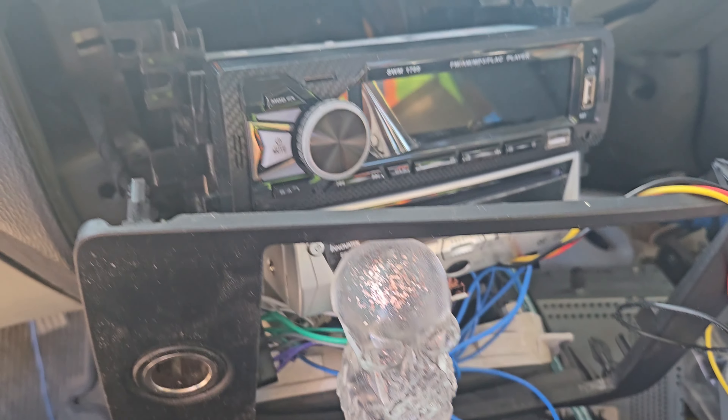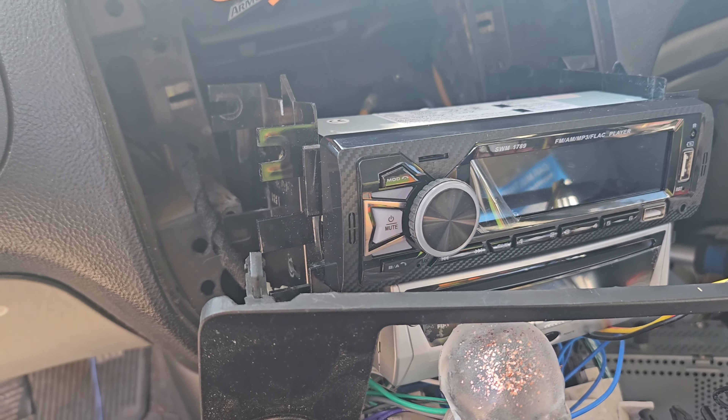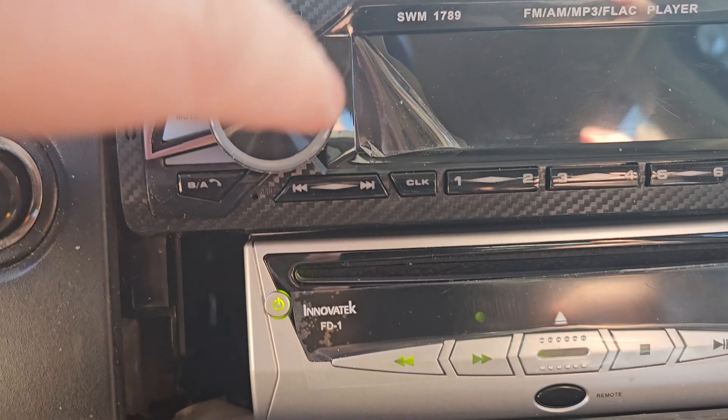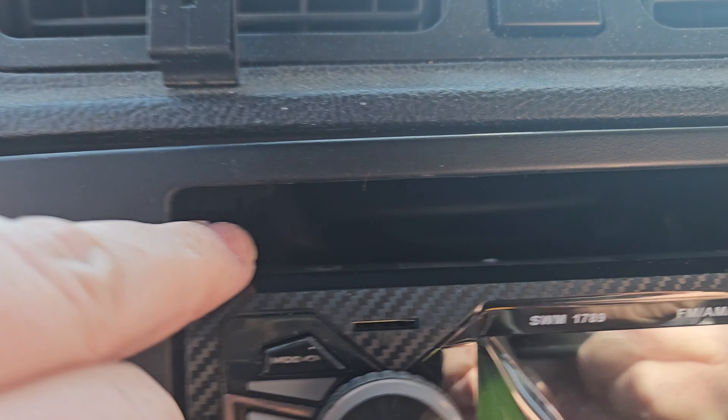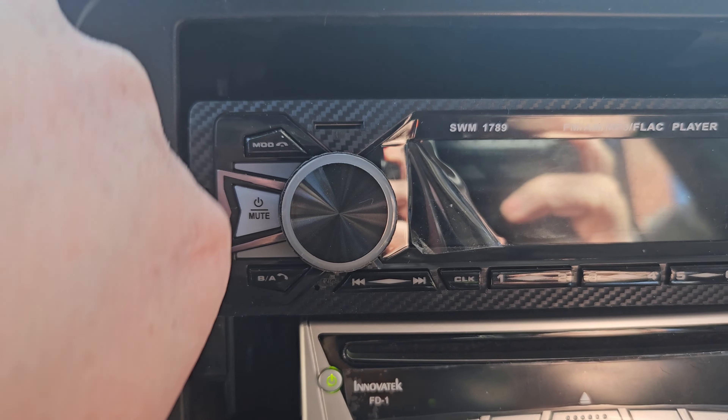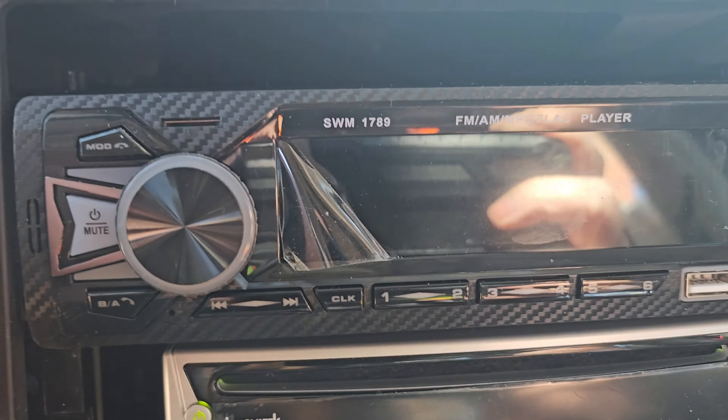Just running wires — RCA, amp remote wire — need to go up with the stereo so it lines up in here. Got power to everything. I'll show the stereo after; I just got to pull it out and adjust it up some.